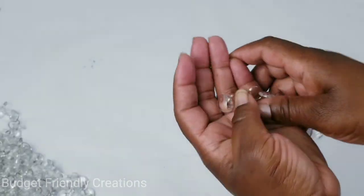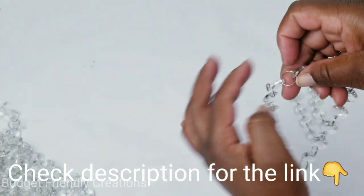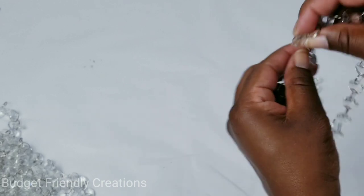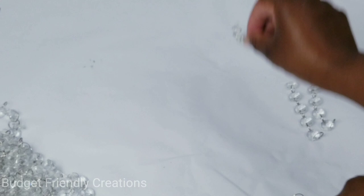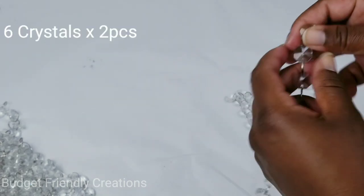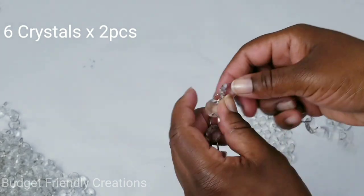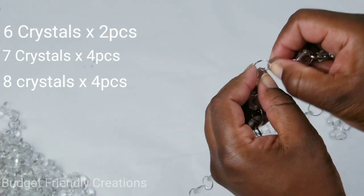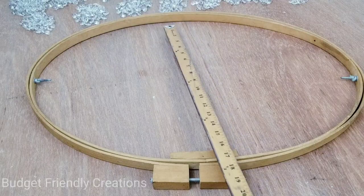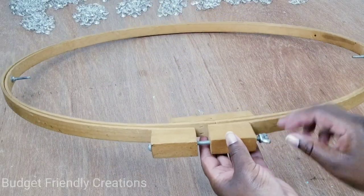I'm a bargain hunter and I found the best price possible for these crystal garlands — they're actually the same price as the acrylic gems, so I bought four packs. I'll start taking off my crystals by opening the jump ring and removing each one. The first two crystals for the short corners will have six beads on them, and I'll use sets of four for the rest of the sizes. Each time I separate my crystals I'll add one to make it into a cascading design.